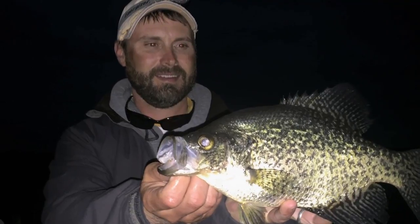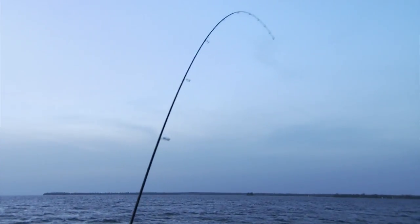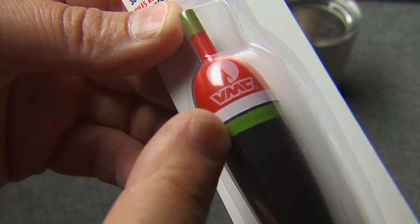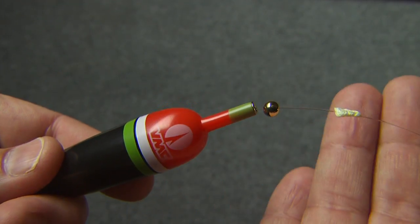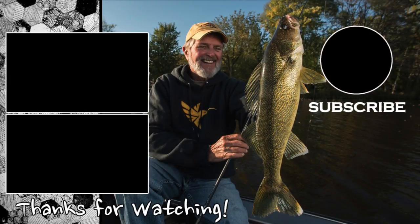Crappies can be low-light feeders, and that's when a lighted bobber comes into play. The VMC lighted float is water activated — this is the perfect slip float for any situation, sunup to sundown.